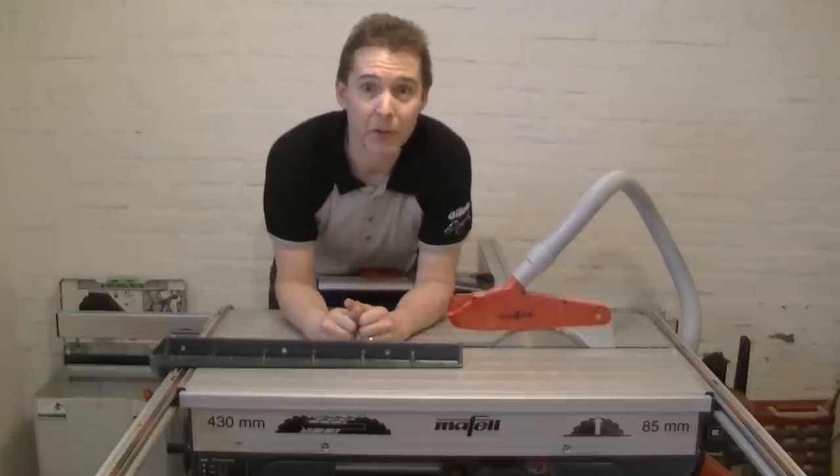What happened when a woodworker celebrates Easter, Christmas and his birthday on a single day? Well, there's a brand new table saw in my workshop.